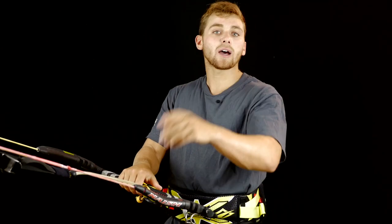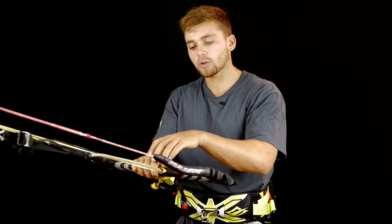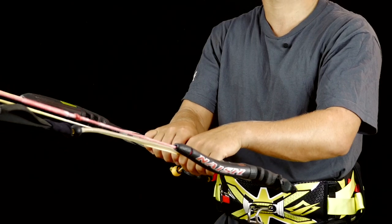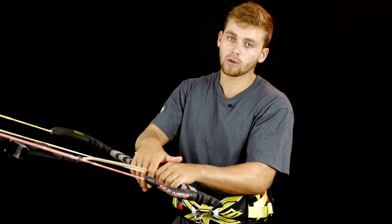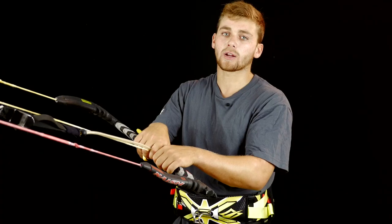A few common mistakes people have with the Rayleigh: one is having the kite moving a lot in the window. This happens when they're pulling the bar in or keeping it strong with a lot of pressure on the backside of the bar. If you have this, move your back finger over the center line, and this will keep a bit more tension on the front.